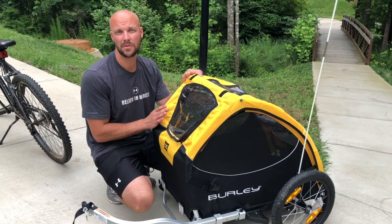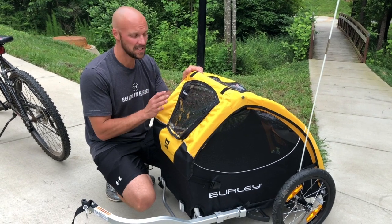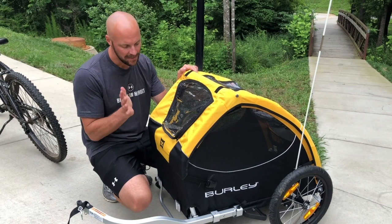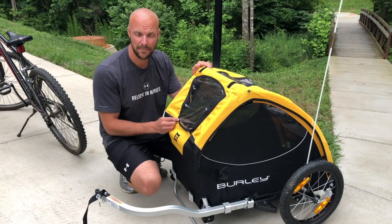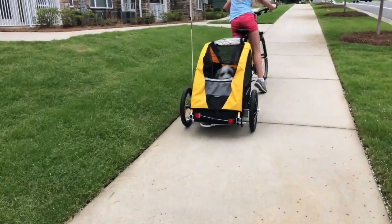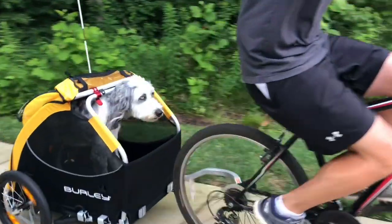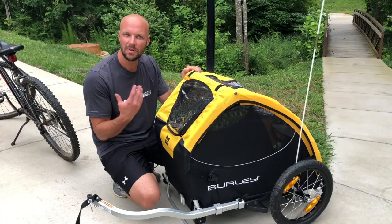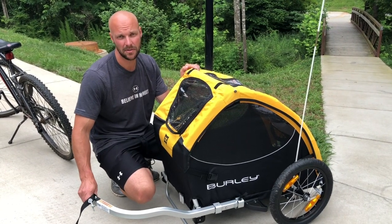It is a little pricey at $399, but if you're the type of person who wants to take your pet everywhere — grocery store runs, bike rides, whatever you need to do — this is definitely worth a look. Obviously it will be something new for your pet and they might be a little skittish the first couple of times, but when we tried it with Gracie she got in fairly easily, got used to it after a couple of rides, and then just sat back enjoying the wind blowing through her hair.